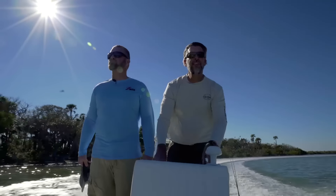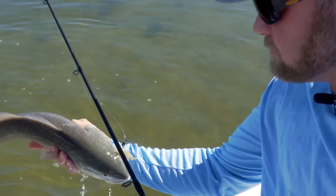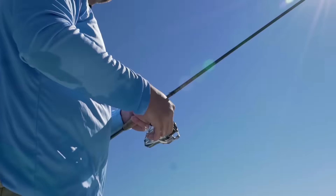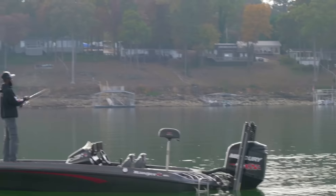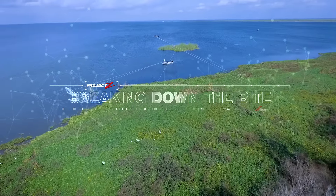Being consistently successful on the water is all about the little things, and mastering the fine details can translate into big outcomes. We joined Z-Man pros on the water to gain insight into the nuances and adjustments that can help anglers of all skill levels turn an average day on the water into an epic one. This is Project Z, breaking down the bite.